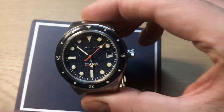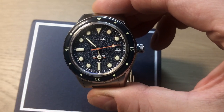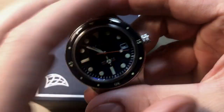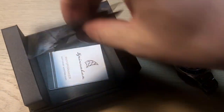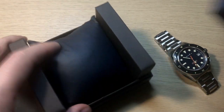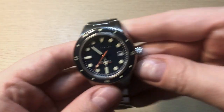This watch comes in three versions: a black version, the blue version I have here, and an all-blacked-out version with a PVD coating on the case. As for packaging, it's a typical Spinnaker cardboard box with a pillow inside, a fiber cloth, a little information card, and a hang tag — nothing too special, but it's all about the watch, not the packaging.